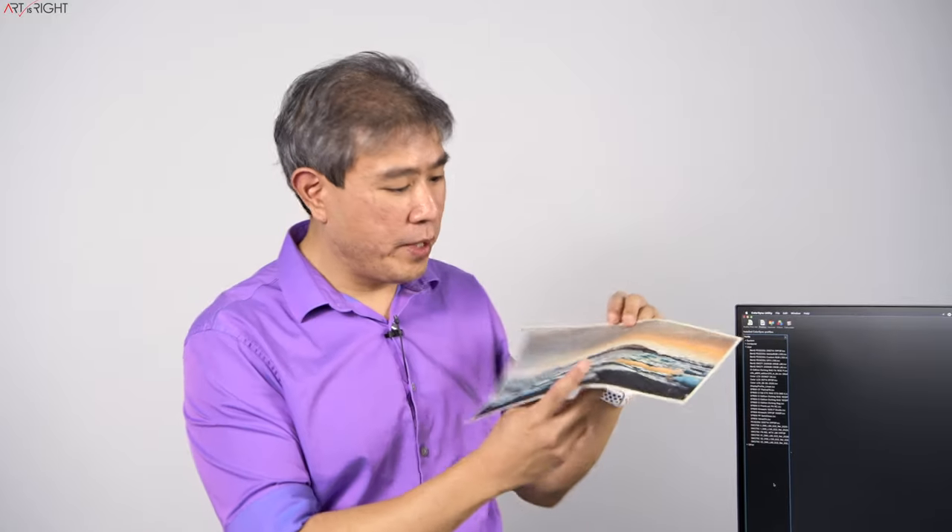I made some prints and they look fairly impressive. Here are some prints I made — this is one of the Iceland shots and I really love the way this turns out, especially for landscape photos. This is another one. From what I can tell, being able to print on these highly textured papers with this kind of color fidelity and accuracy is really amazing. This aurora borealis shot came out a little darker — I haven't reprinted yet.